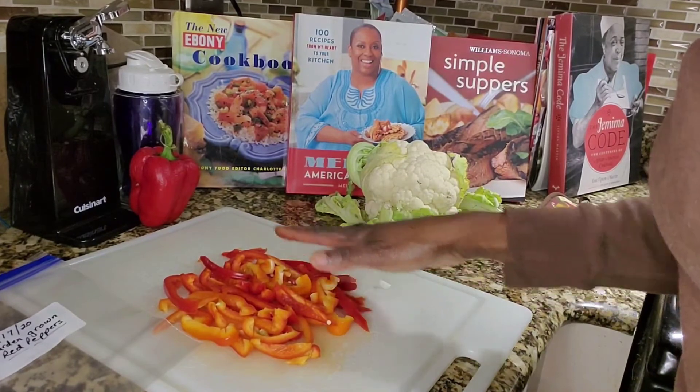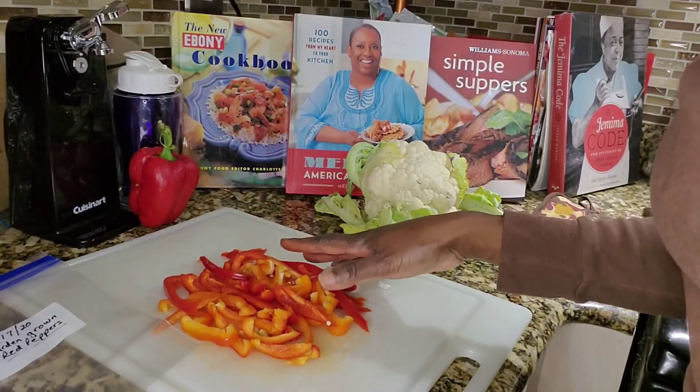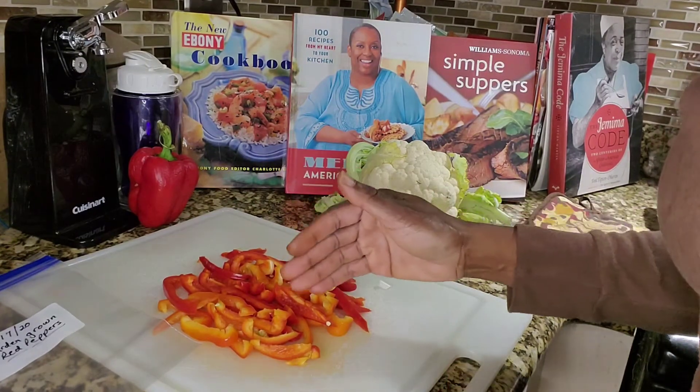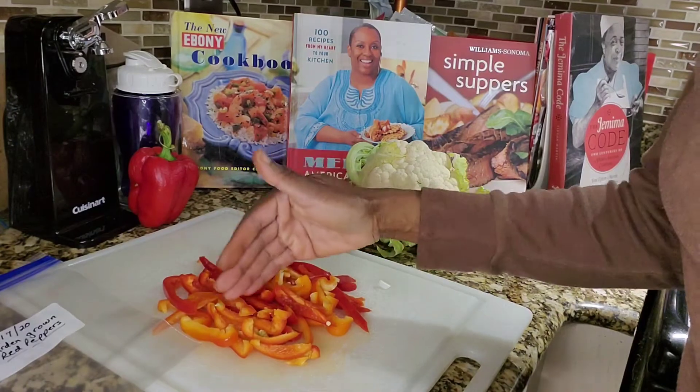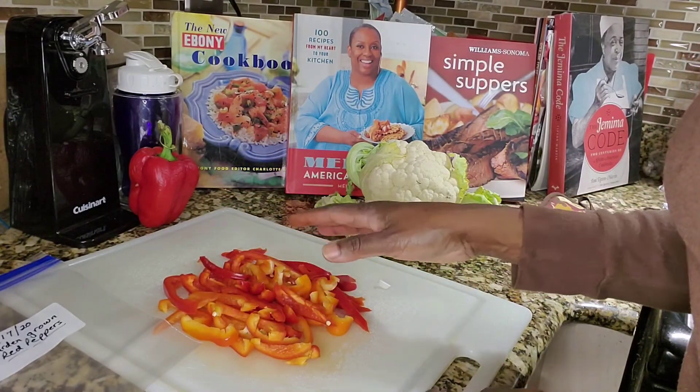So as you see, I have red peppers cut up in slices because this is the way I like to cut them when I cook. If you choose to have small chunks, then cut them in a smaller way. Cut up your peppers the way that you use them when you cook.